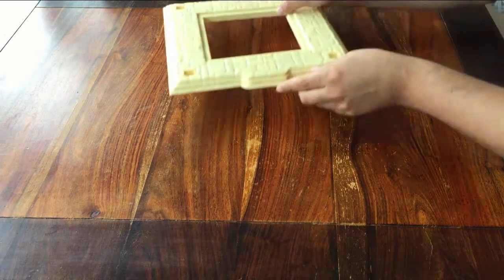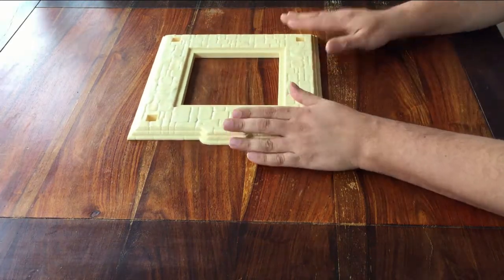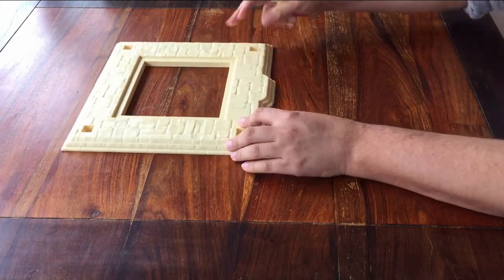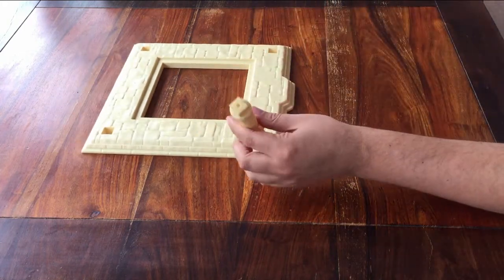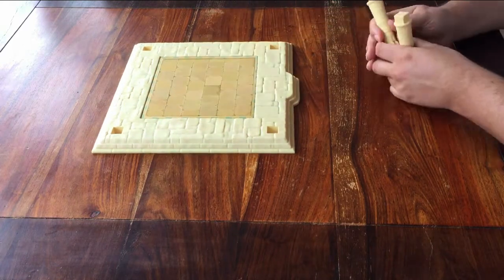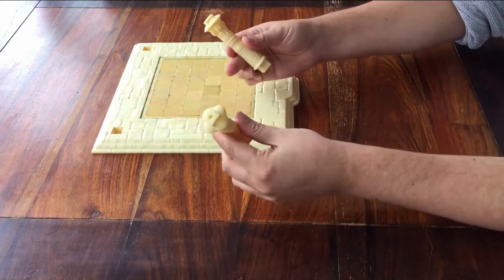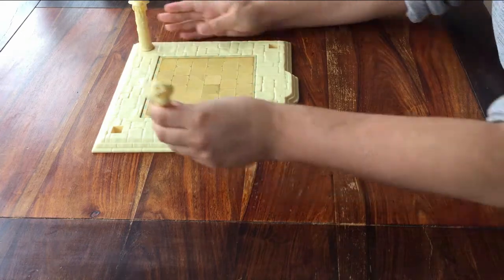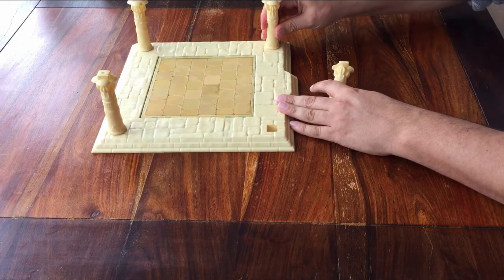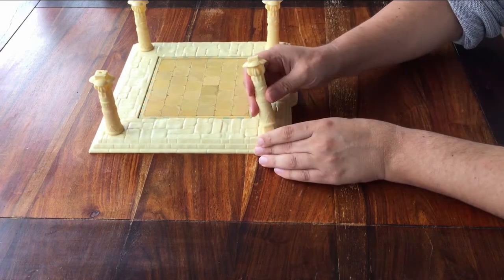First, take out this base and place it with these little stairs toward you. Then put this floorboard in it. Next, you have these four pillars. Put each pillar in the corners of the base, like this.